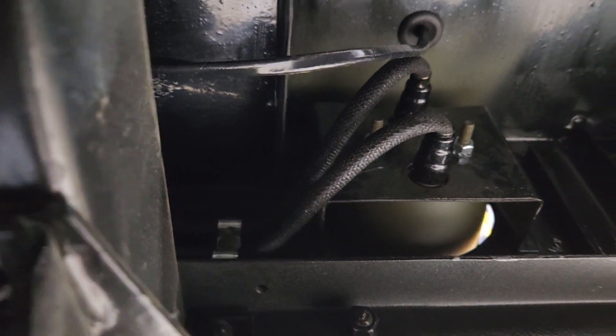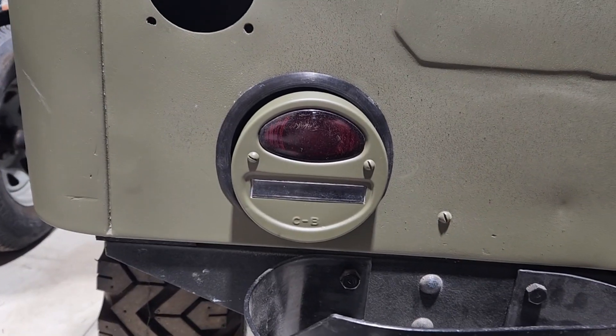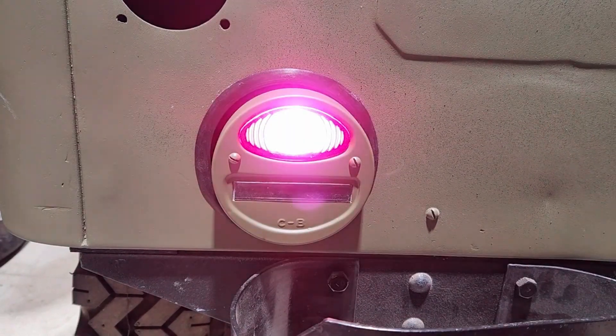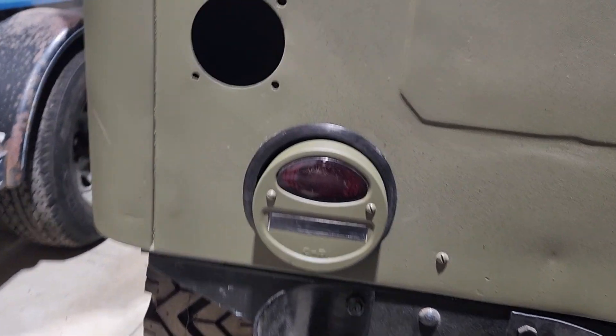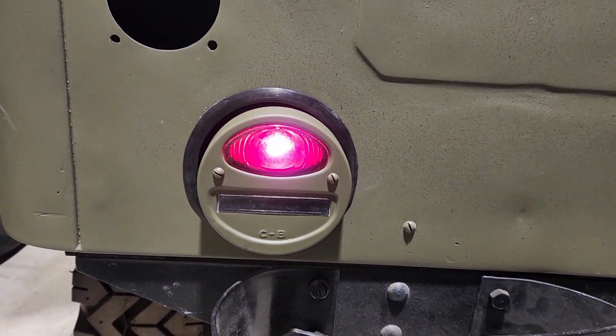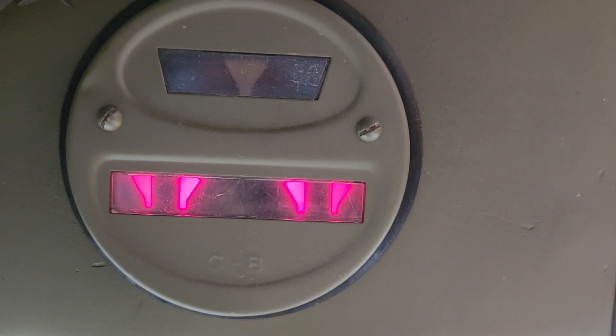Now we can go test the taillights and see how they're all working. My assistant presses down on the brake pedal — there it is, that's the full brightness brake light. I flip the headlight switch and there's our marker light. Then we try our blackout lights — and yep, they work great too.